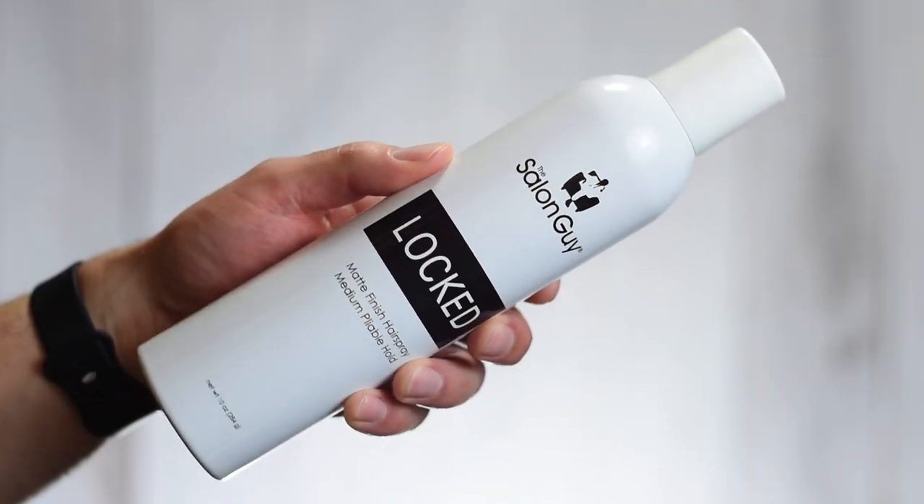And then we have the Locked Hairspray. This was reformulated to have a bit more hold than the previous one. The packaging — the can — is also larger. This is 10 ounces, which is huge. And the sea salt spray is 8 ounces, so also huge. There's a lot of product in these. Locked — matte finish, medium pliable hold. It's a workable, pliable, medium hold hairspray that provides great texture, controls static, and helps prevent damage from heat and environmental stress. After achieving your desired hairstyle, spray Locked onto your hair by holding the can 10 to 12 inches away and lock the style in place.